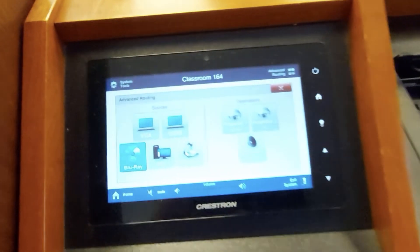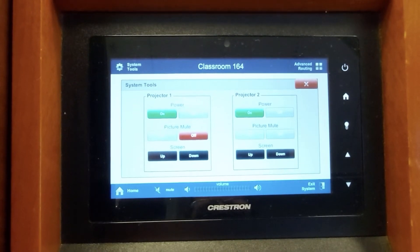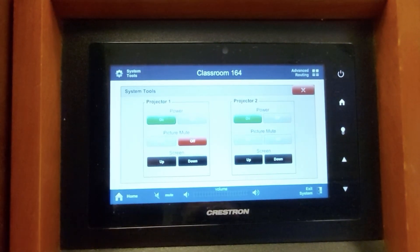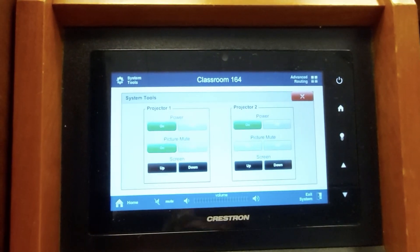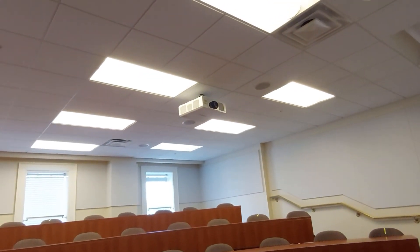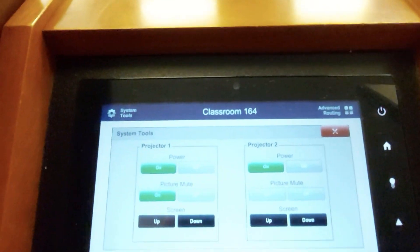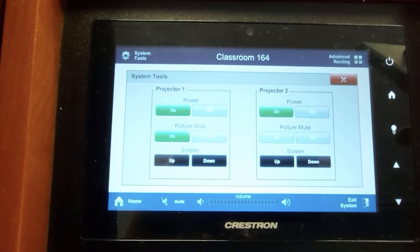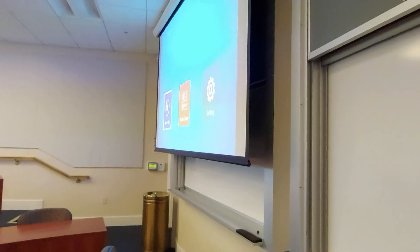One last bit of information is the system tools. If you hit that, you'll see there's Power, which controls whether the projector is on or off; Picture Mute; and Screen, which lowers or raises the screen. The screen is either all up or all down — there's no in-between. Picture Mute is a little different: when you turn it on, it displays a completely black screen, but the projector is still on and still using projector life. So you don't want to do this when you leave the room. But if you come into a room and everything looks normal except you don't get any projection, come in here and make sure Picture Mute isn't on — you can just turn it off and you'll see a picture again.